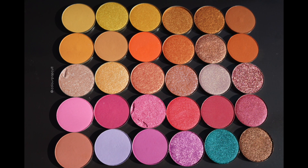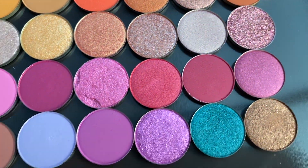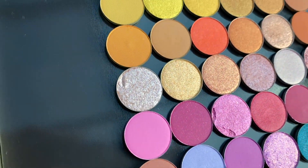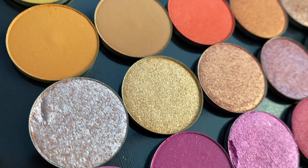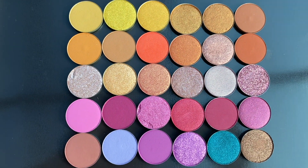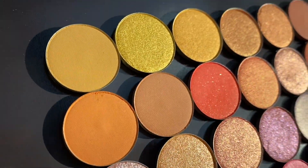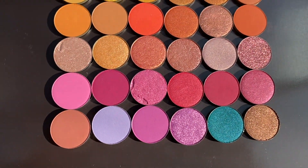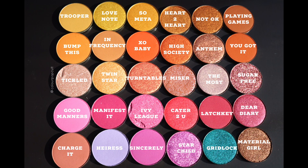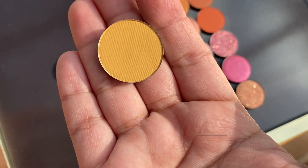Alright you guys, this is a brand new video for the ColourPop Cosmetics new eyeshadow pans that just dropped. There were 30 new eyeshadow pans. Some of these were actually in palettes already, some were not. They just came out as a single pan. You can get them in a little shell, or you can get them on their own and do a BYOB, which is build your own palette. There's also a brand new magnetic palette.